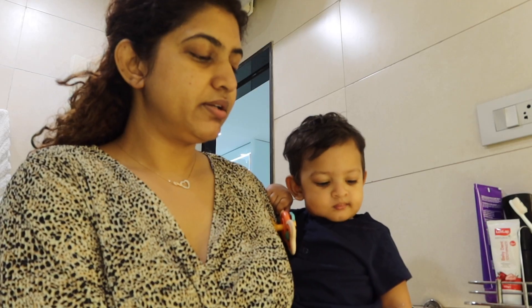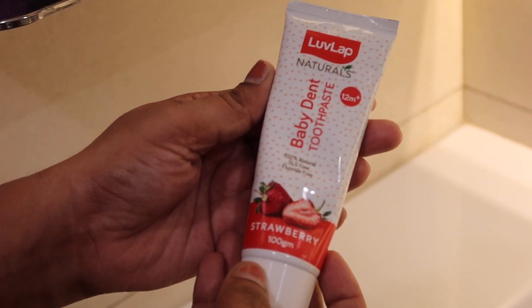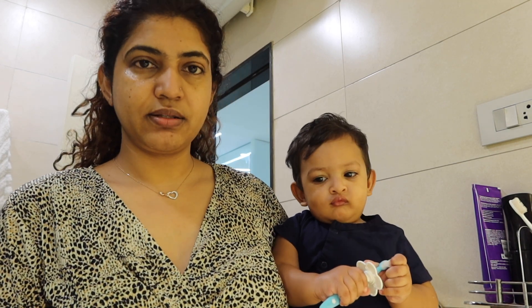I use the paste from Lovellap. It is very important to use dental care. For the toothpaste, we have SLS-free, fluoride-free, and 100% natural.